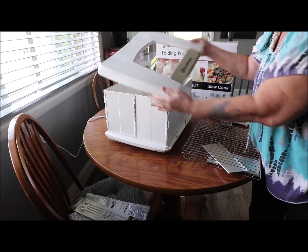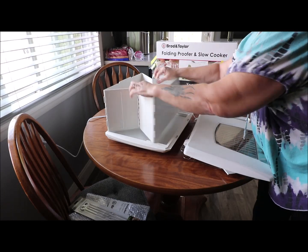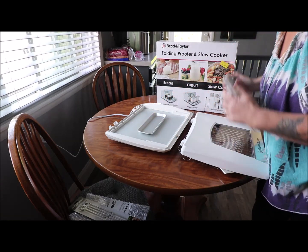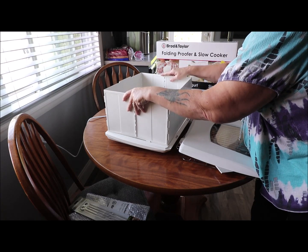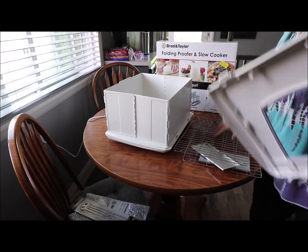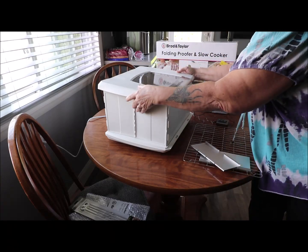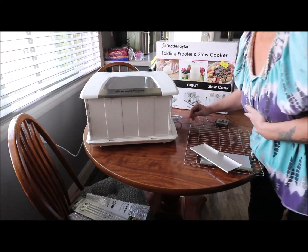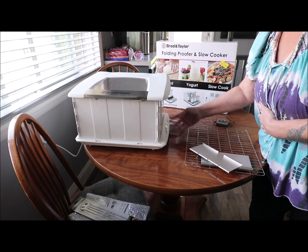So the lid detaches real easy. It folds down like so — you put your tray in there, there are little clips that you can clip on to set it up, then you put your tray in with water for proofing, then put your rack in, set the lid on, and over on this side is your temperature gauge — either slow cooking or proofing.